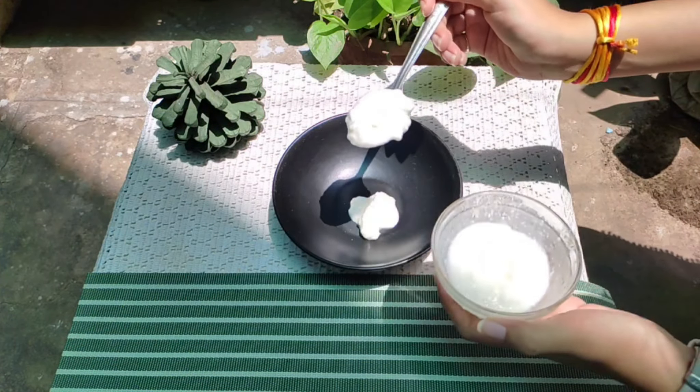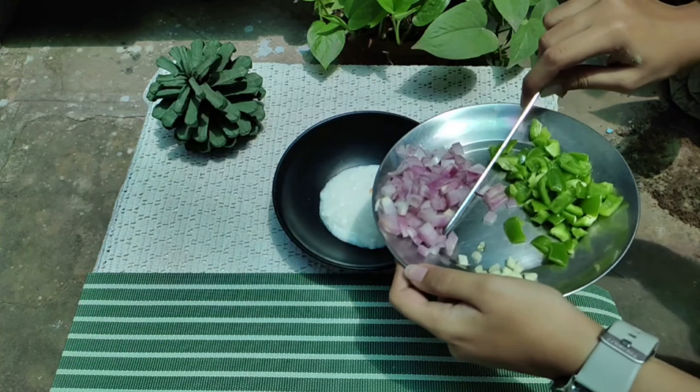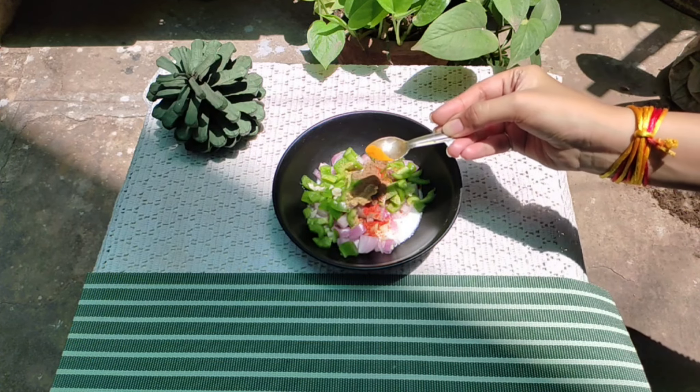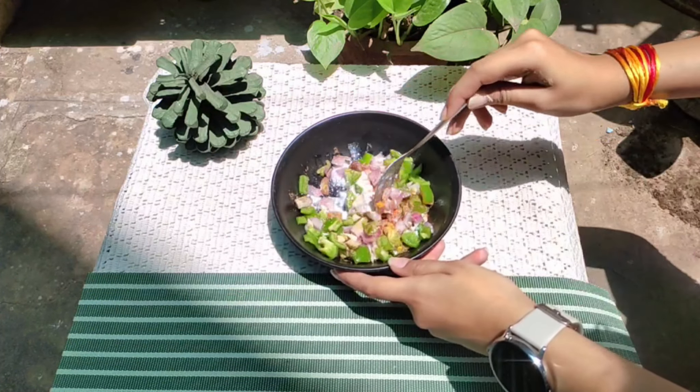First of all, we will put the garlic in it. We will put the garlic, shimla mirch, and lehsun. Now we can take the other veggies. Then we will put the masala, which you will get in the caption.